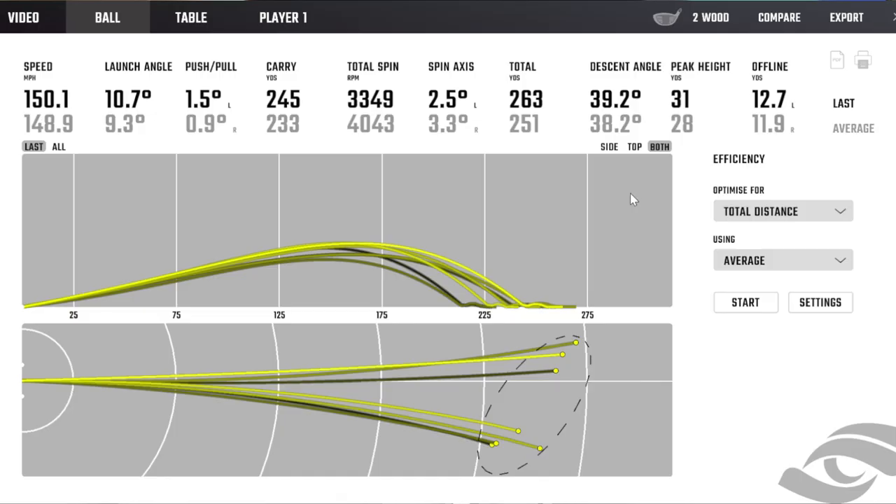So there's a sampling of the two wood. Some of them pretty good, left some out to the right. Definitely a bit of a distance discrepancy between my good ones and my bad ones. The bad ones were probably about 40 yards shorter than the good ones. So that's a good starting point.